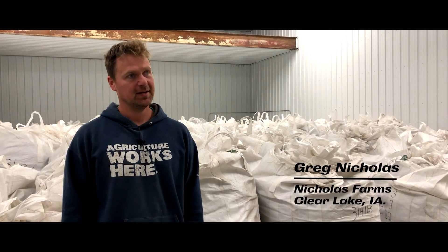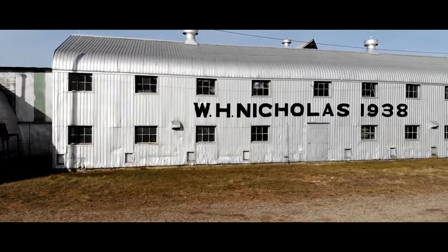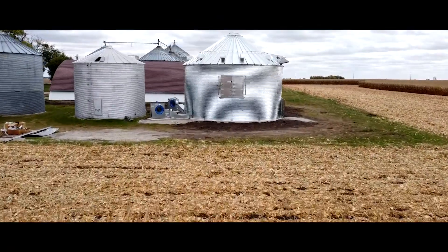My name is Greg Nicholas. I'm a fourth generation row crop farmer located in North Central Iowa. We purchased a Shivers hemp dryer system this year and it worked splendidly.